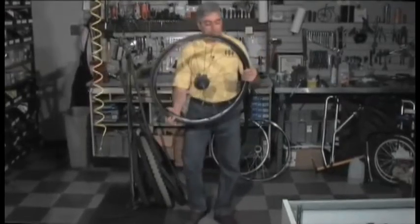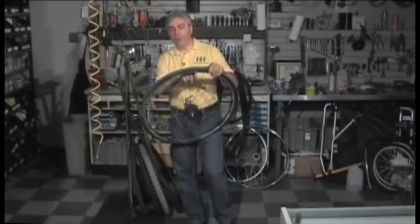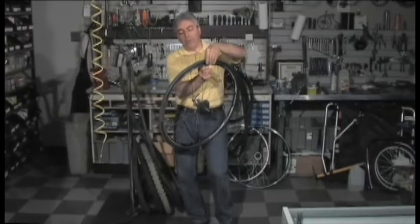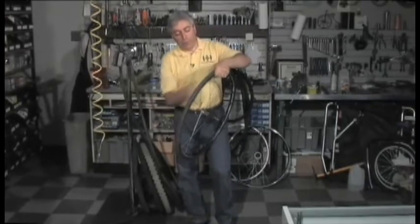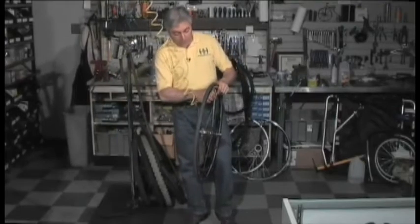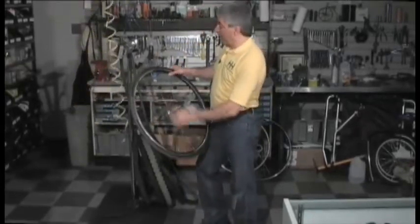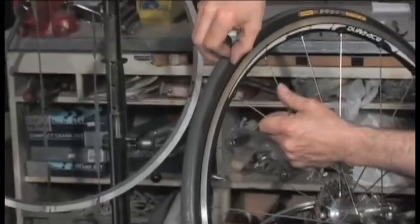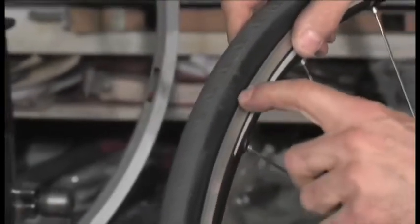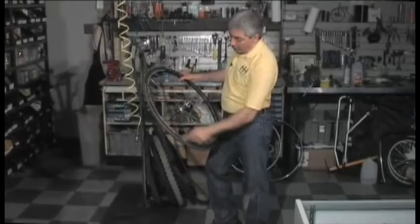Once the tire is back on, push the valve inside the tire. There's a thick part on the inner tube where the valve is molded into it — if you don't push that inside, the tire can't drop into the rim to seat properly, so I always push that in. This needs a valve adapter — if you don't have Presta valves, you don't need to use an adapter. Then put just a little bit of air in — don't inflate it all the way. Tires have a line that's molded about an eighth of an inch above the rim, and it goes all the way around. That is a guide to show where your bead is in relation to the rim, and you want to make sure that line is evenly spaced all the way around.